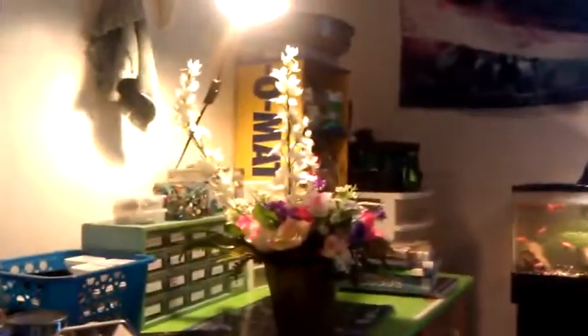Alright guys, thank you for watching. Like I said, I'm sorry it's so long — it was 15 minutes, now it's 20. But hey, who doesn't love crafts?